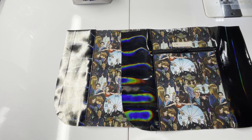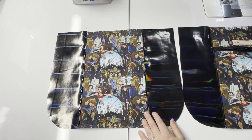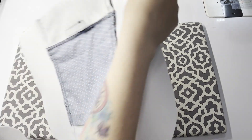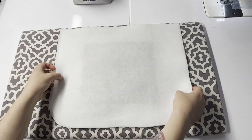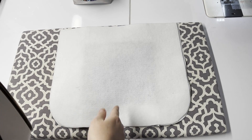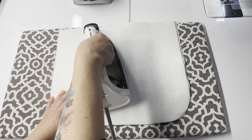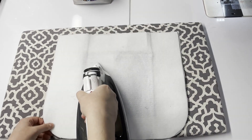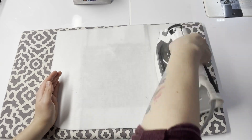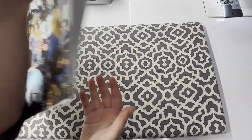The pattern recommends attaching your interfacing next. If you're using foam interfacing, you can stitch it along. Since I'm using fusible fleece, it's going to be interesting how it attaches to the vinyl. I'm doing it backwards so my iron doesn't touch the vinyl — I know it's not the correct way to fuse fusible fleece, but it's working for this application. I'm being very careful not to touch my iron to the vinyl and using a lot of steam. It worked — nothing melted. Repeat this process for the back panel as well.